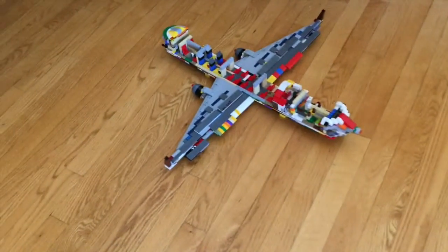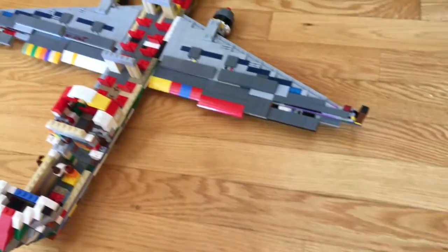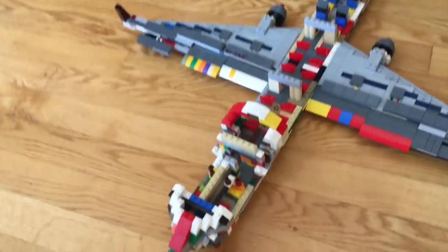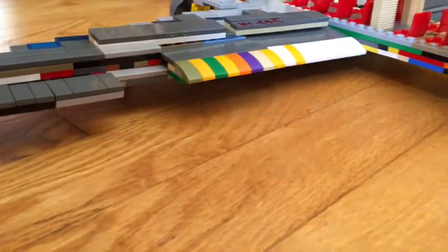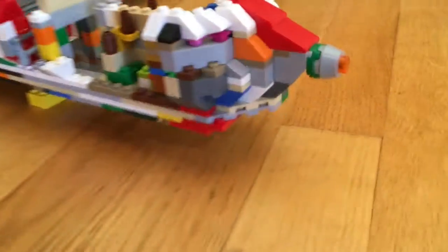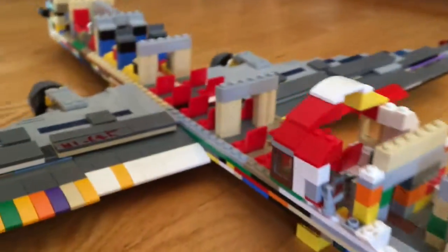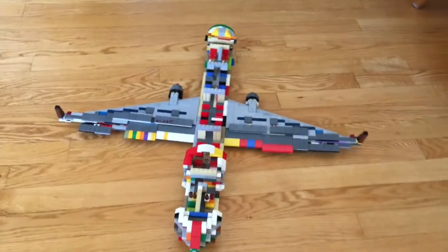The 737 is finally — well, it's not done — but I just attached the other wing because I got the pieces yesterday. It looks really nice. It was really hard to build the other wing, and I had to take most of the other one apart to see how I built that one. But when I was done, I was really happy with the final product.